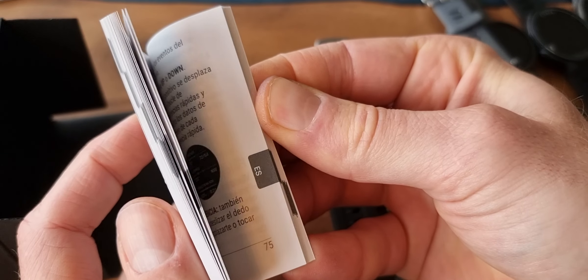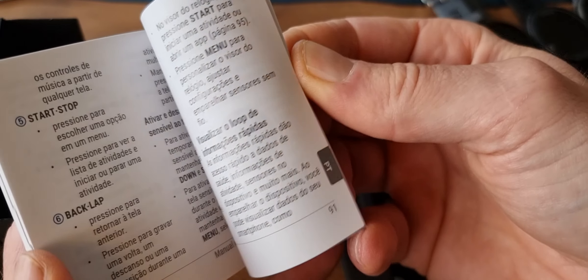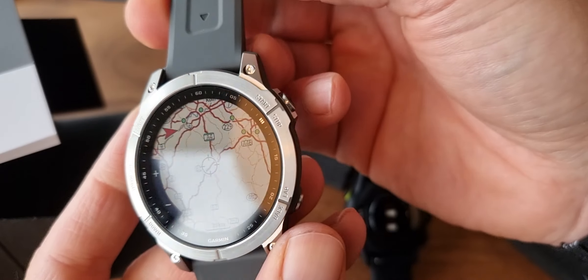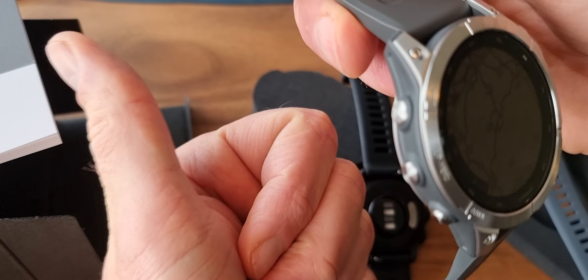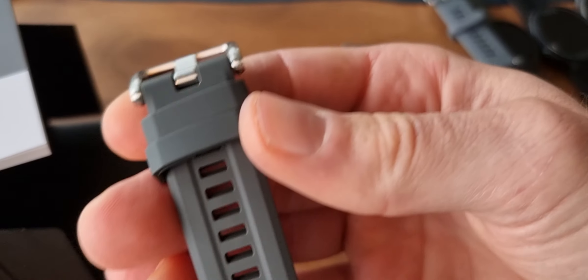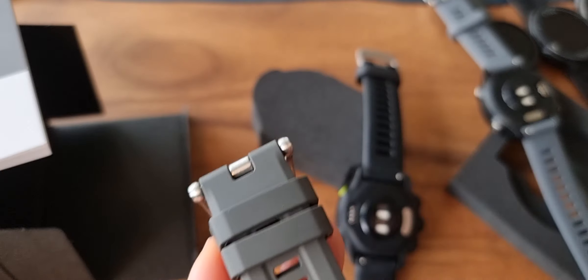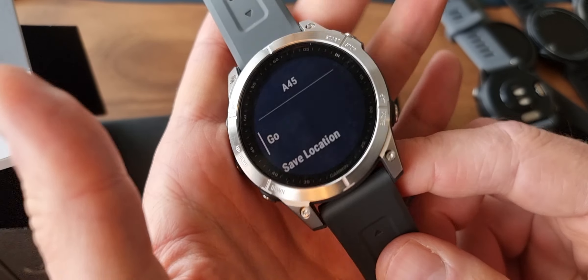The manual has languages: English, French, Italian, German, Spanish, Polish, Portuguese. That's it for the Garmin Fenix 7. Thank you for hitting the thumbs up button — that really helps the channel and the YouTube algorithm. I will make more videos of this watch while going running, swimming, and cycling. If you want to see that, please subscribe. See you next video, bye.